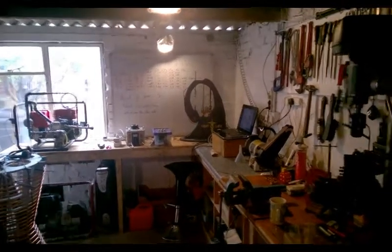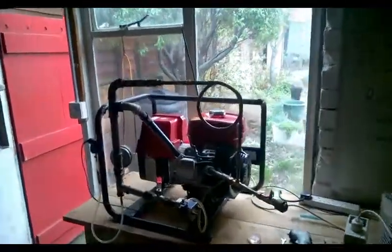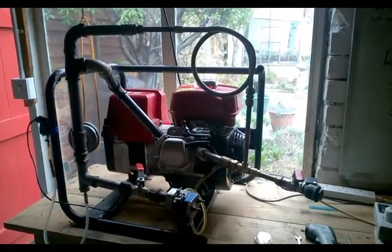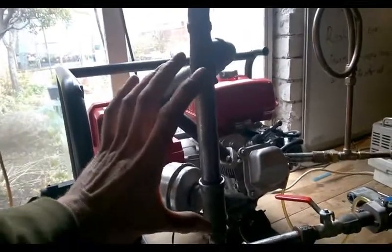Hi, I'm Dan Easton from GeetLife. I'm here in our seventh workshop with our seventh engine to show you a finely finished and working system. If you've never seen Geet before, this is a Geet Reactor. What we're running on here is our Honda GX160 generator - that's a 2000 watt generator - and we have here the Geet Reactor.